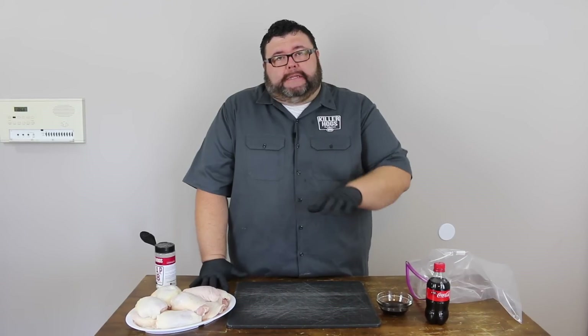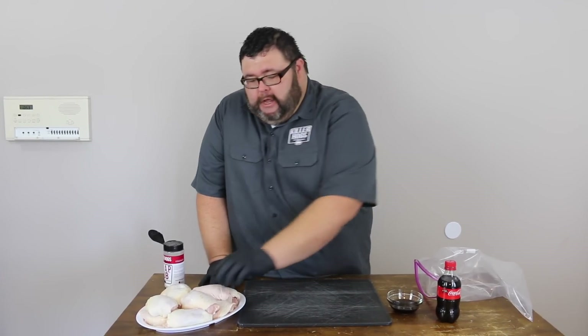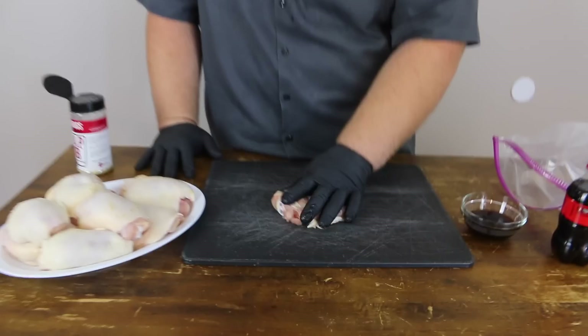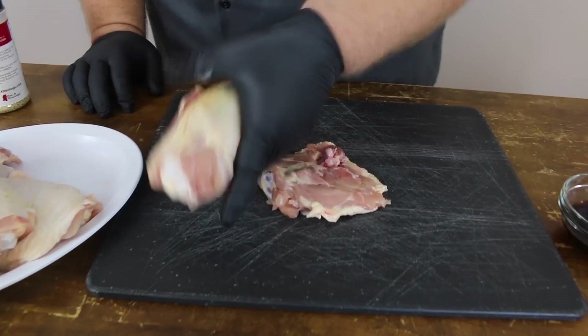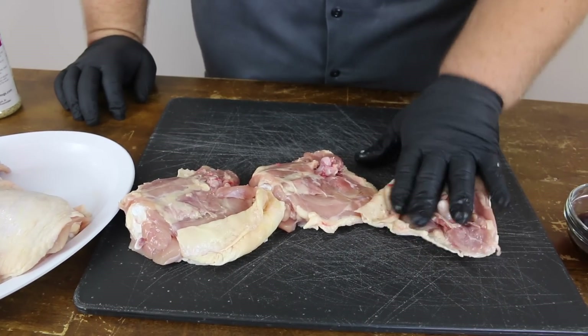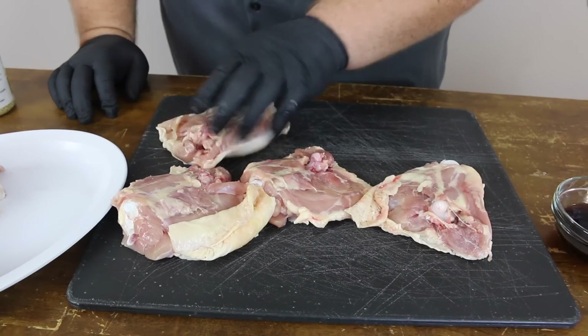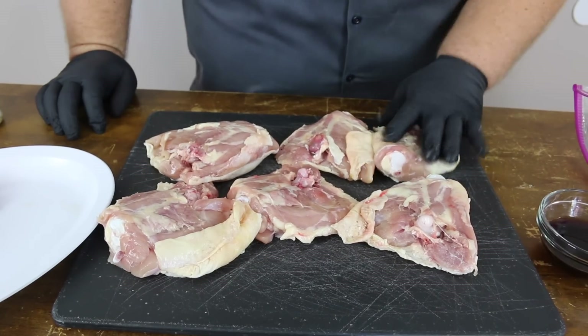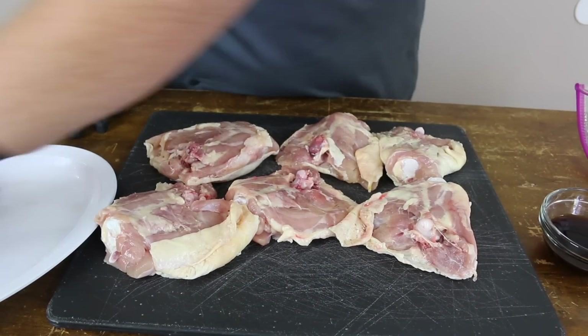So the first thing we're gonna do today is get a little bit of seasoning on our chicken. We're starting with some bone-in, skin-on thighs — fresh thighs I picked up at the grocery store. I really haven't trimmed these much. I don't care if they have a little excess fat or skin on them. These are eating thighs, so I want them to be as big as possible and juicy. We want to keep that fat on there and cook it down for some flavor.